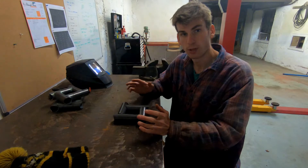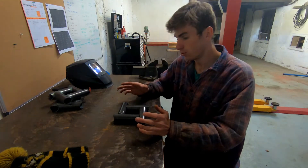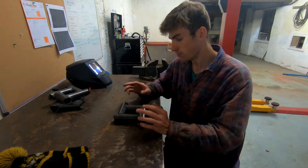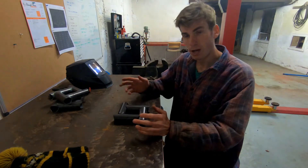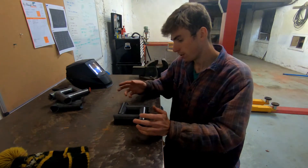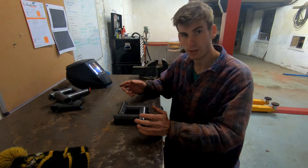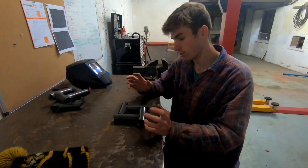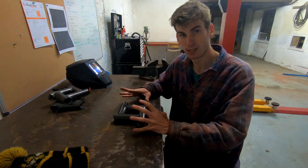Obviously if you're working on a real job you should grind the mill scale off to give you the best possible weld quality. But I find for practicing, when you're just trying to train your muscle memory, it's not strictly necessary to do that. So that's the approach I take when I'm welding these kits.